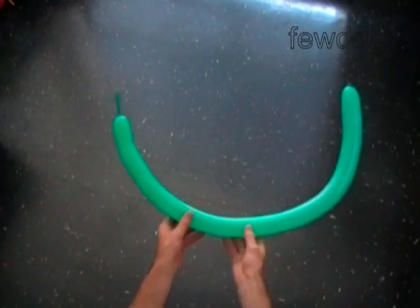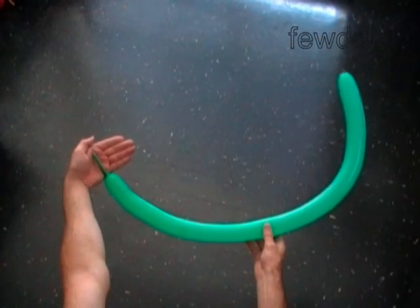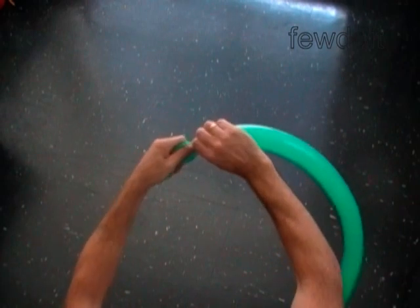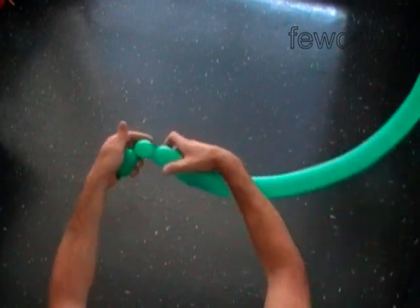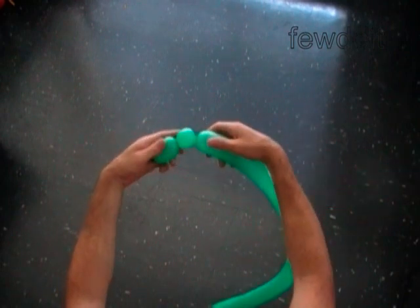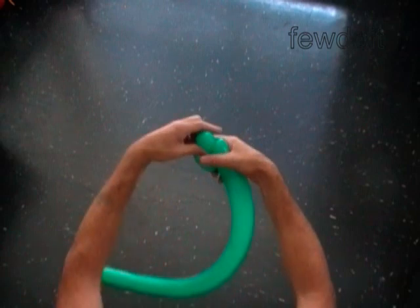The first balloon we are going to use to make the base of the head. Inflate the green balloon leaving a two inch flat tail. Twist the first two inch bubble. Twist the second soft one inch bubble. Lock both ends of the second bubble in one lock twist.